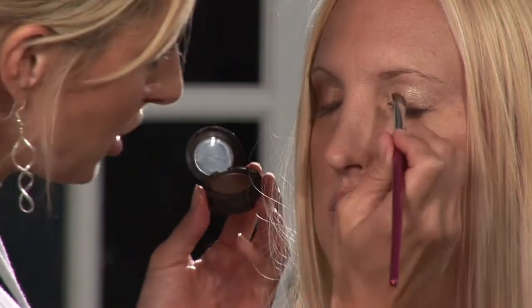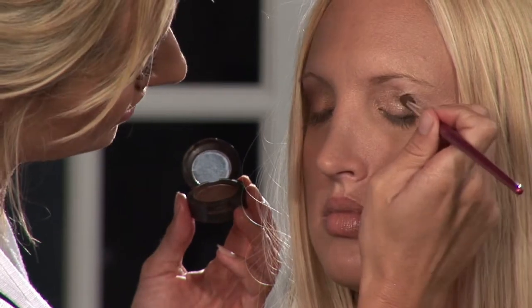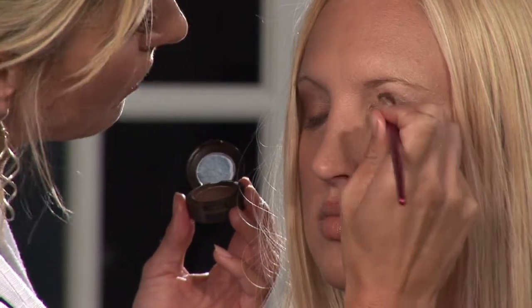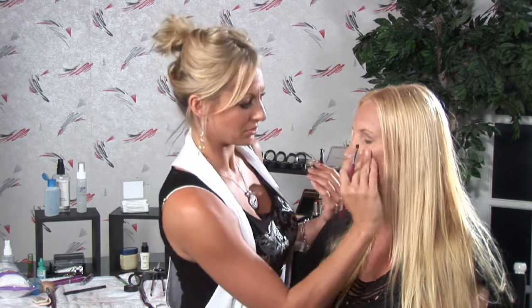We are going to gather some brown eyeshadow powder on the tip of our angled brush, and we're going to place it in the right areas, which is going to be in her crease and on the outer half of her eye. With brown, it's dark, so you need to start small and then build. Start small, build, blend, build some more.